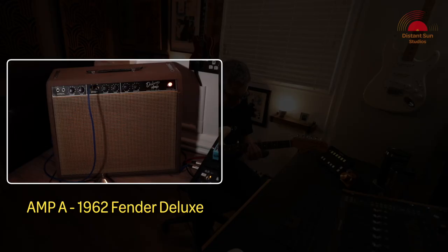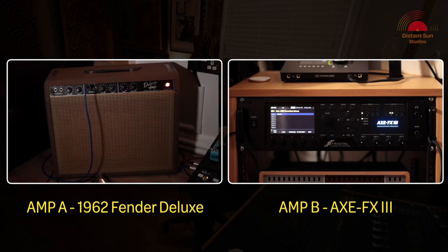Okay, so amp 1 was the real amp and amp 2 was the model of the amp. I'd love to know what you think — please let me know in the comments below.